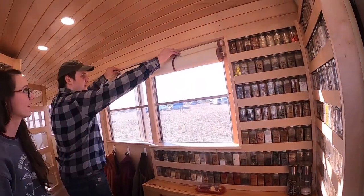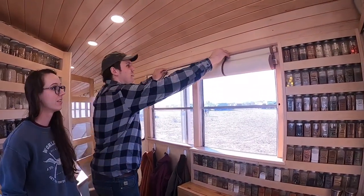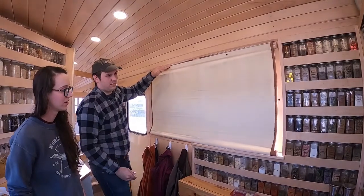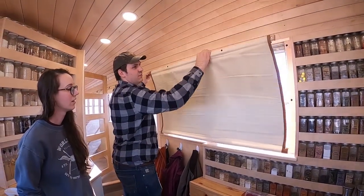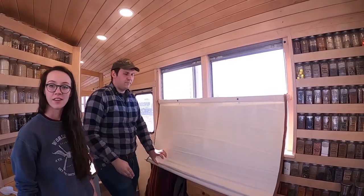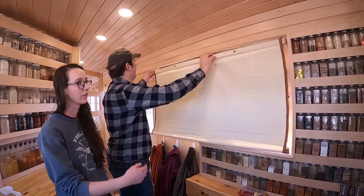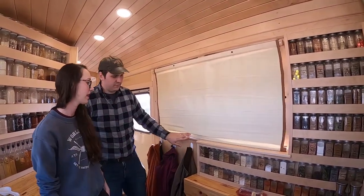The curtains have Reflectix sewn in, and she did all the curtains herself. They can roll down, and you can also lower them partway — so that's handy if we want windows open for a little bit of privacy but still get the light.